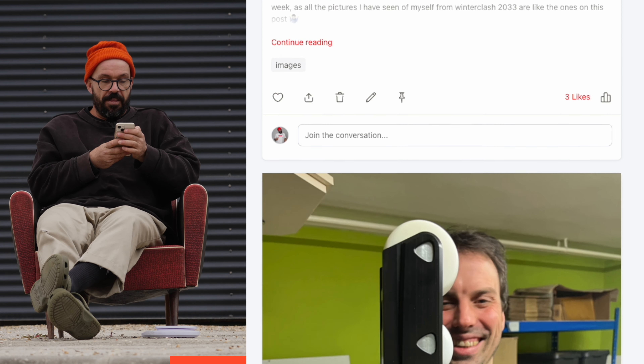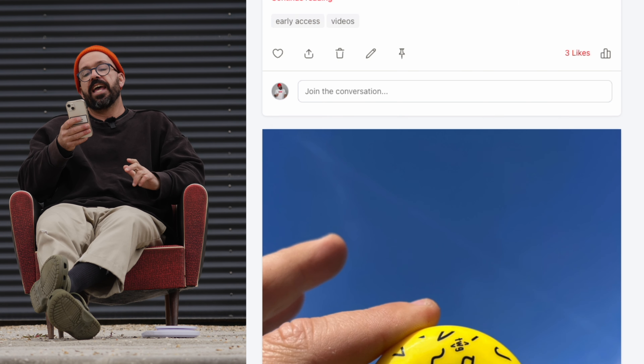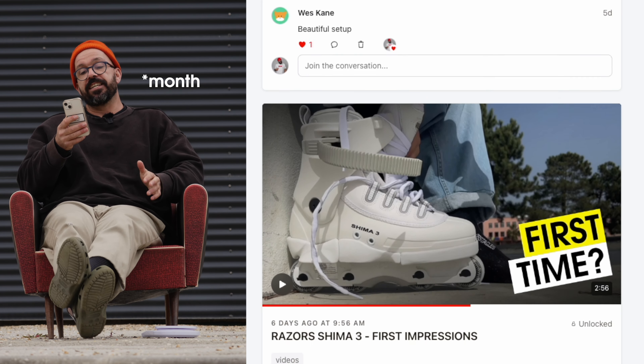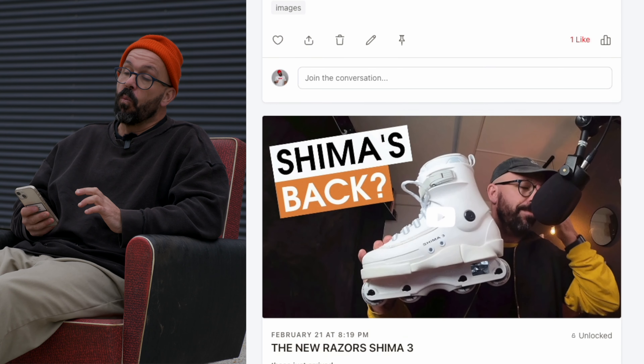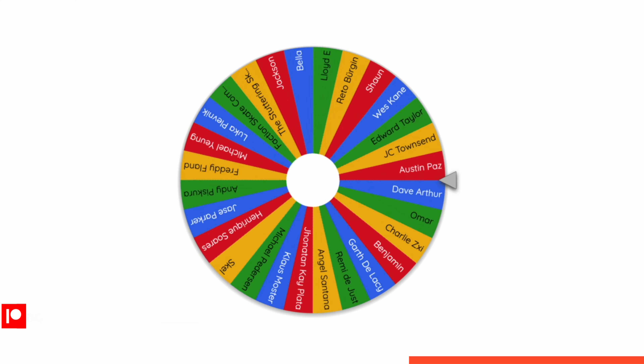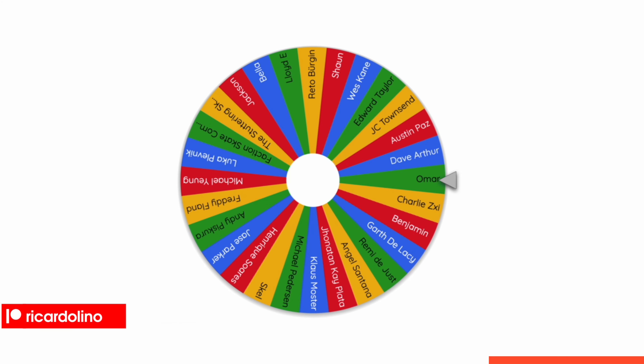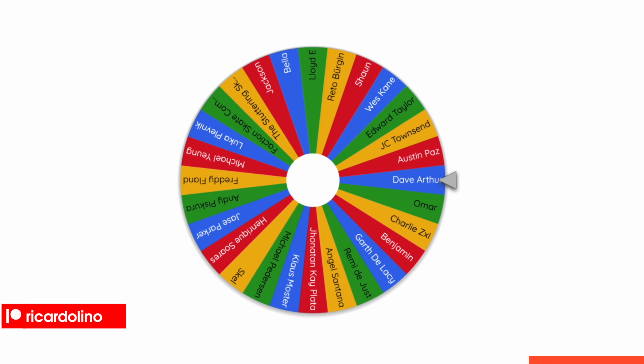This video is shamelessly sponsored by my Patreon. I got five new patrons over the past month: Bella Lloyd, Reto Burgin, Sean, and Wes Kane. The winner of this month's Patreon giveaway is Dave Arthur — Dave, please send me a message on Patreon so we can send you your prize.